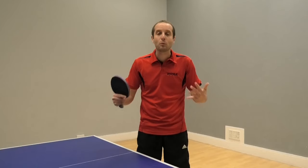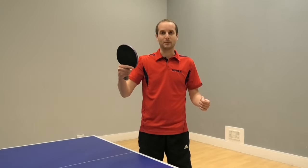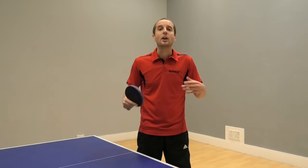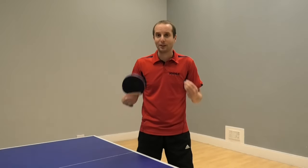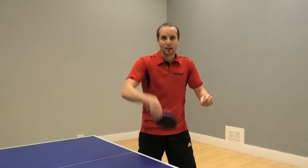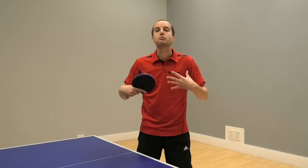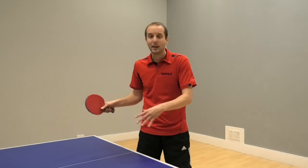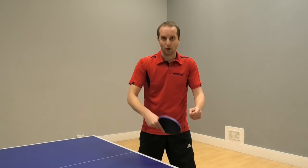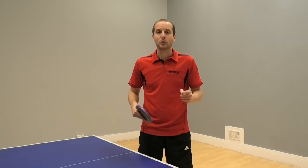There are different ways that you can play this backhand topspin - there's not just one way. So what I'm going to show you in this video is three different methods. I'm going to show you a basic method, a spin method and a speed method, and I'm going to talk about the pros and the cons of each method. And at the end of the video, I want to give my views about which of the ways of playing backhand topspin you should focus on.